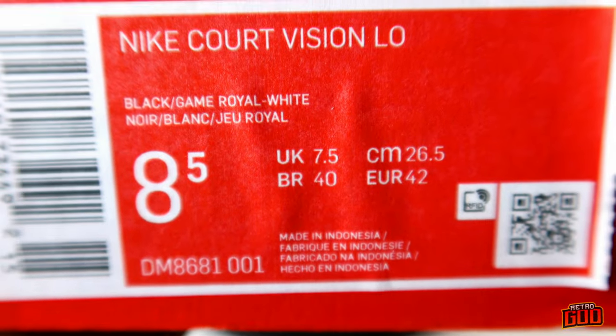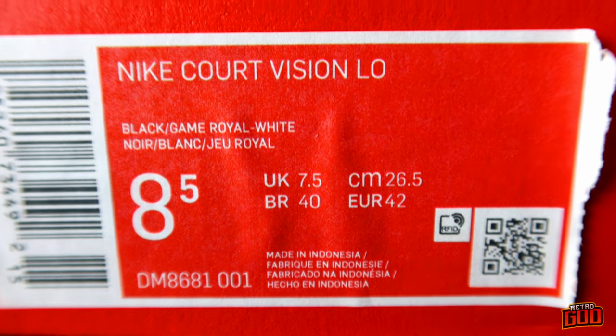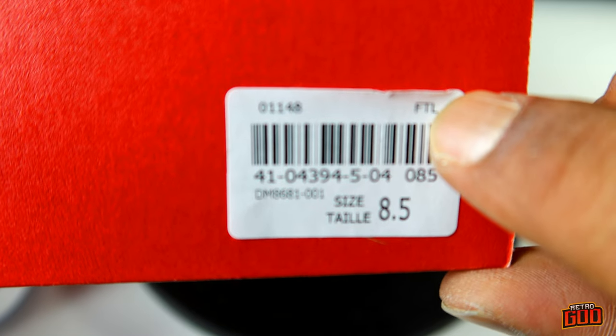Something new I haven't seen before — 'Engineered for all day everyday comfort' with a little Nike sticker. The box reads Nike Court Vision Low, Black Game Royal, size eight and a half. The MSRP is ripped off the box, which is strange. We still have the Foot Locker sticker though. I want to thank you guys for rocking with me — make sure you hit that like and subscribe button. On-foot is coming up right now. Even though they're 85 bucks, that's still close to 100 bones — I want you to know what they look like on foot.